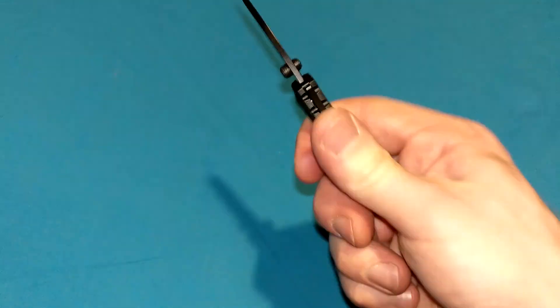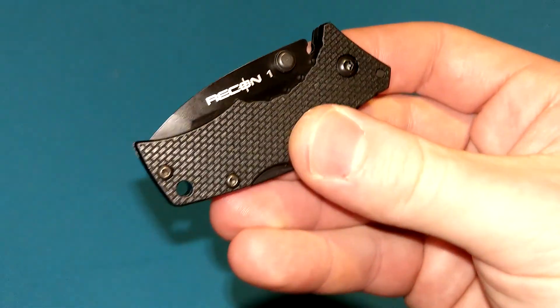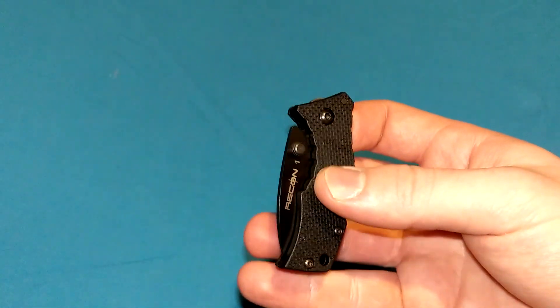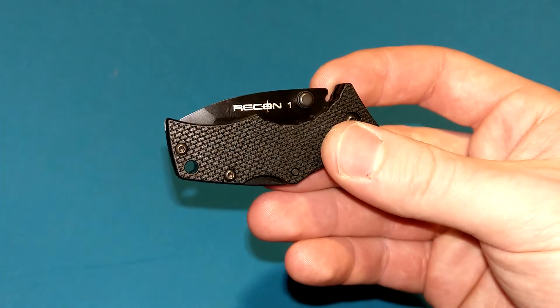I like carrying knives clipped on them — that's the big reason I don't typically carry this, because I don't want it freely floating around in my pocket. I feel like it's going to get lost. I know it's not going anywhere, but I just like them clipped to my pocket. Anyway, let me get the specs out of the way.